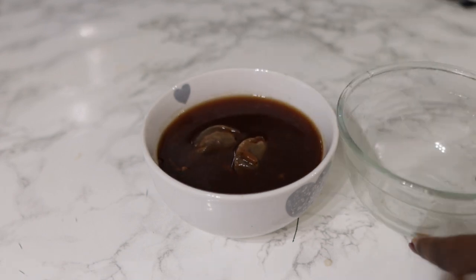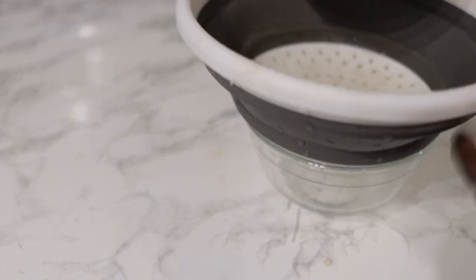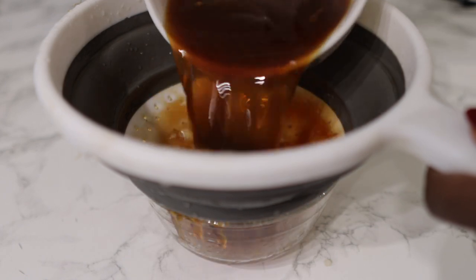The next step will be to go ahead and strain it. For this I will be using a regular sieve, but feel free to use any other thing that you may have available.